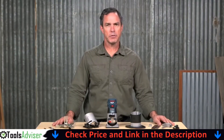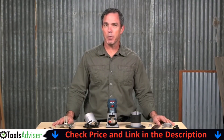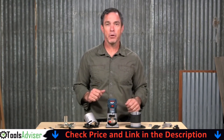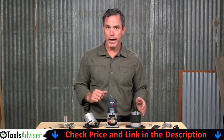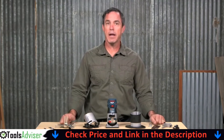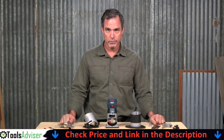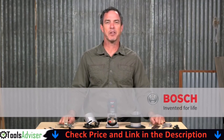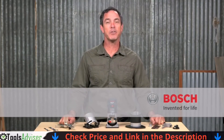If you're a laminate installer, the PR20EVSNK Bosch palm router laminate installer kit — with the PR001 fixed base, the PR004 offset base with roller guide, and the PR005 tilt base — will save you time and effort in your everyday work. For more information on this tool, see this page and be sure to check out the complete line of Bosch palm routers and accessories.